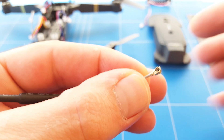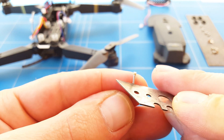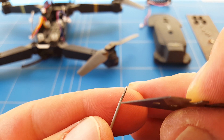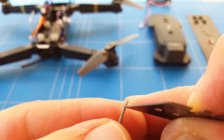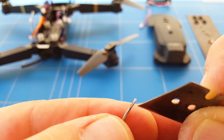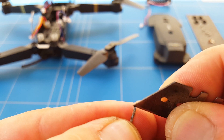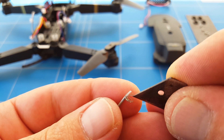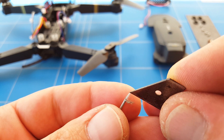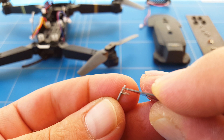Cut the antenna right at the apex connector, then strip the wire for about a centimeter. Remove the first protection layer and you'll find some metal wire strings — those are the negative strands that we're going to solder to the ground. Pull those outer wires away and you'll find the inner wire, which is the positive wire. Clear that up and strip it just a tiny bit so we can solder it where the original antenna was sitting.